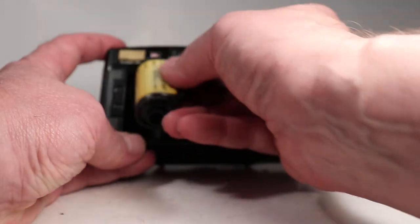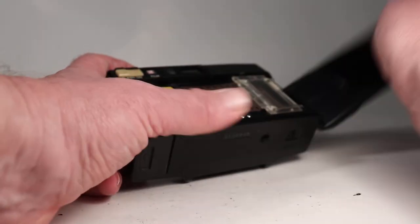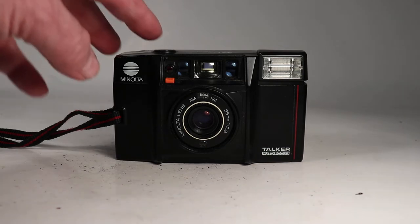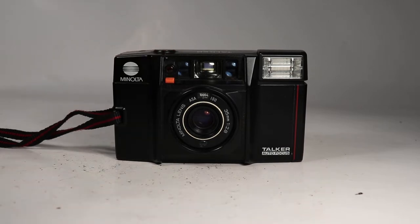So we'll put the film in here and bring the tail over into this area. Now it's wound a few frames in — let's try it, and it worked.